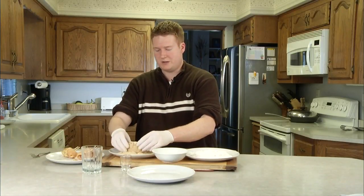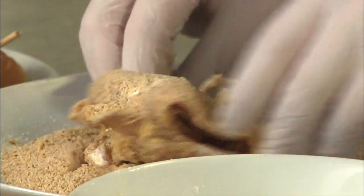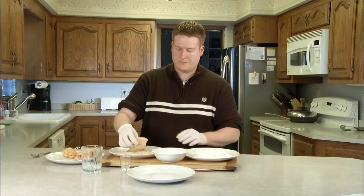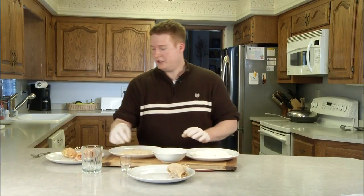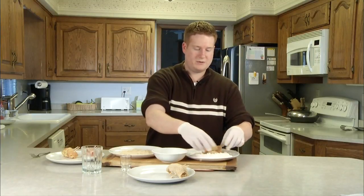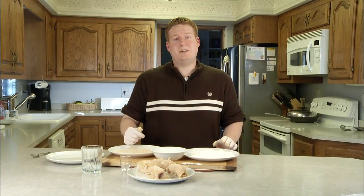Remember when I said it's a messy process? Just get it nice and even, make sure all the good bits are covered. Give it a quick little shake and put it on the plate. Do the same thing with the other chicken breasts. We've got them sitting on our plate now — unfortunately we've got to put that back in the fridge for another hour.